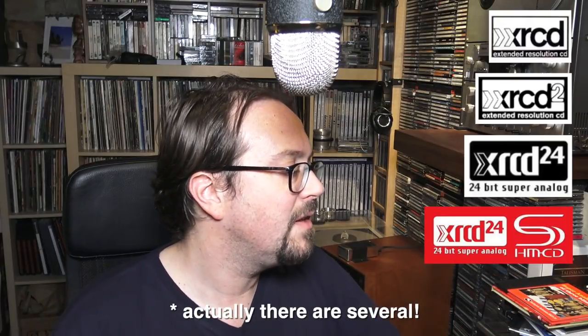You can go on eBay and I'm sure you can find these at a decent price. If you really like an album and you like digital mainly, or you just feel you want to experiment, just try and grab one of these and compare it, because you will have a surprise, I think.